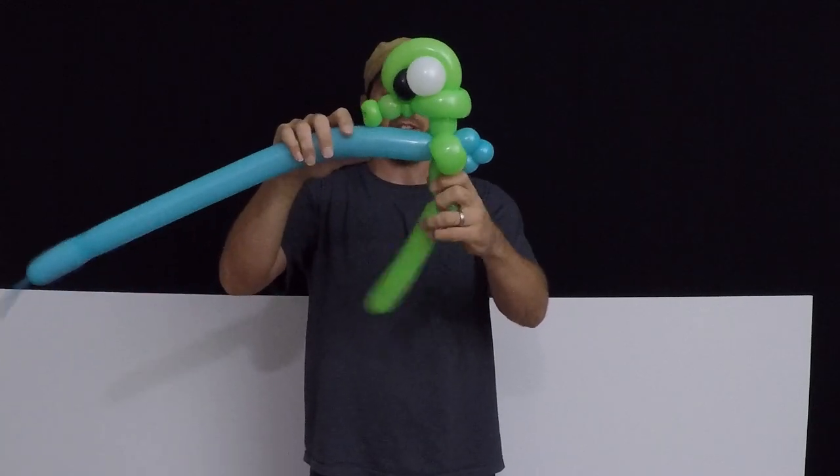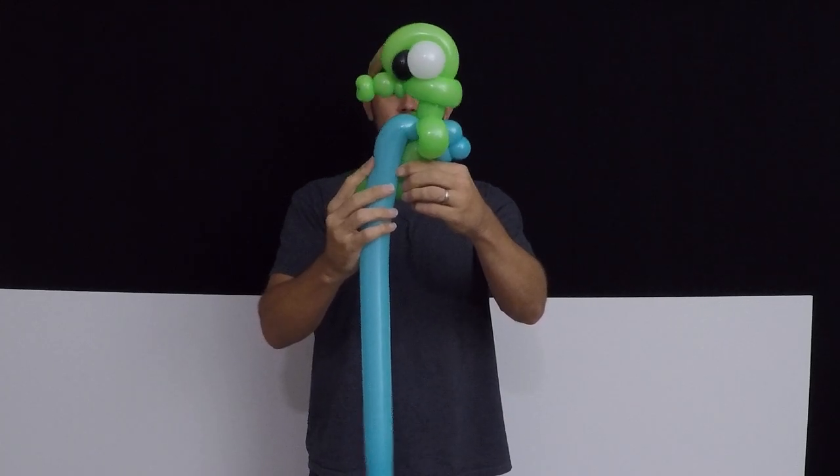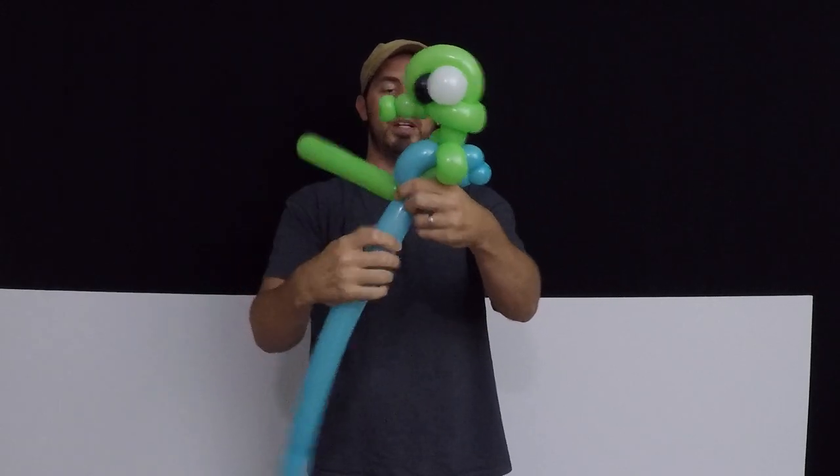This is going to be the tummy of our seahorse. Instead of just going down, we're going to kind of push up the seahorse, look right here, and lock that into that pinch twist on the bottom.